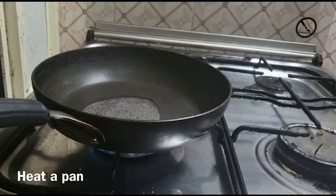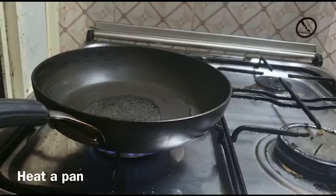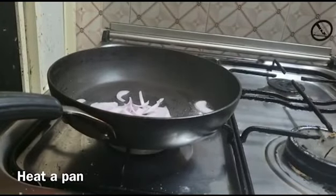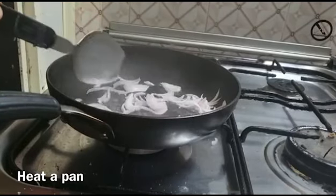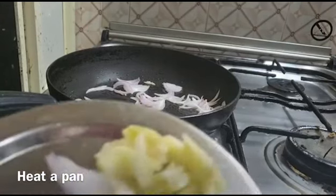And cut it down. Then we shall open up the burtage, and then we shall open the burtage. You will cut the burtage.